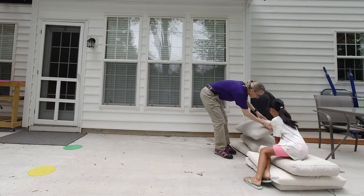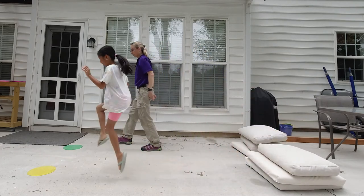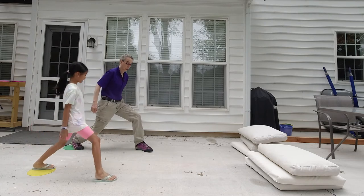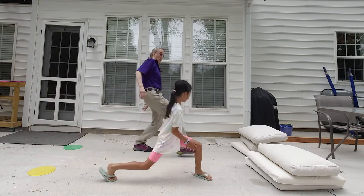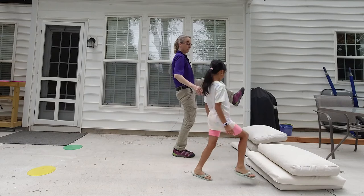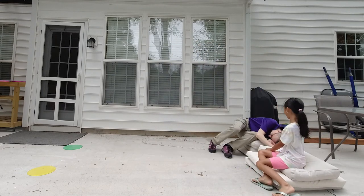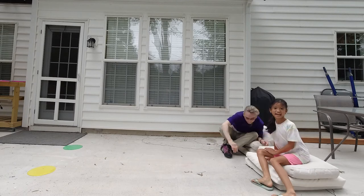All right, let's do the next one. This time, we're going to take giant steps. I love how she's keeping pace with me.